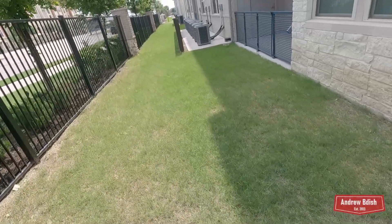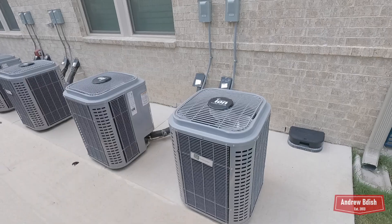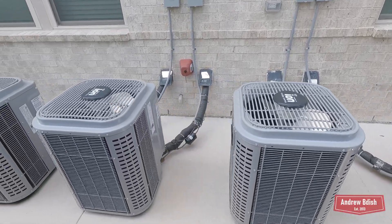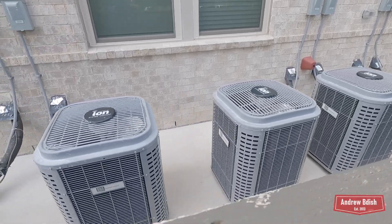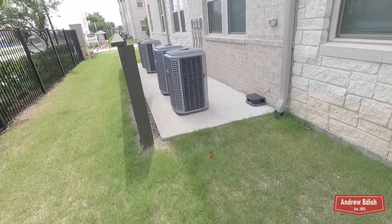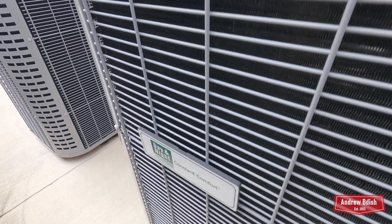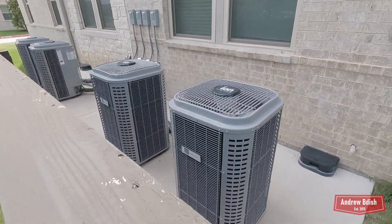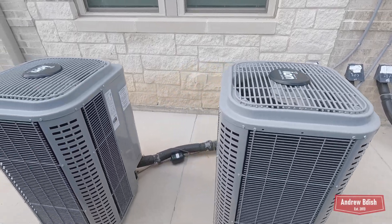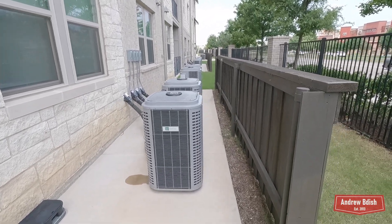There's a reversing valve down there. I will quickly walk down this line — I'm not going to look at any of these too in depth though because of the windows. I will be back here in the winter to try and get a defrost on all these.